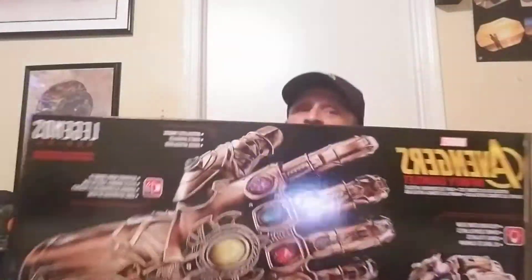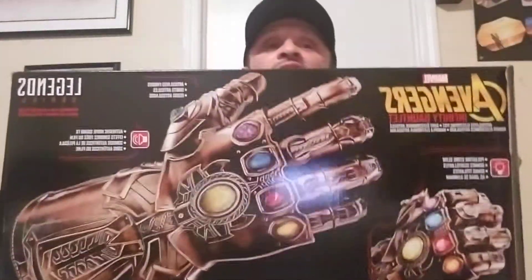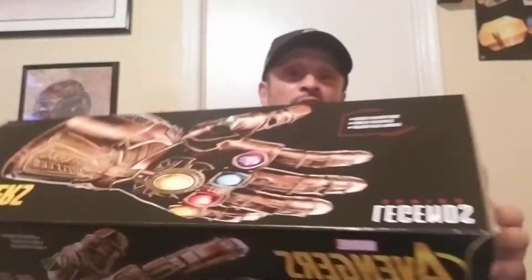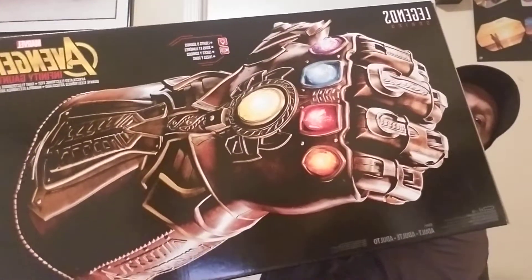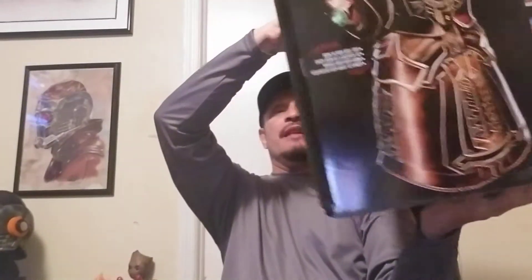You see how huge this thing is? That's how huge the box is, so the gauntlet has to be big in order to fit in this box. And the box itself is freaking awesome. It says 19.5 inches, 49.5 centimeters — that's a big gauntlet.